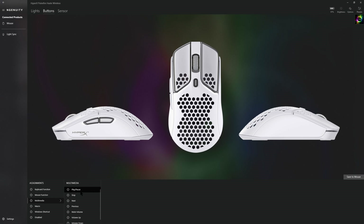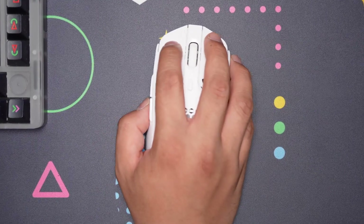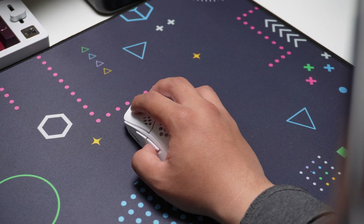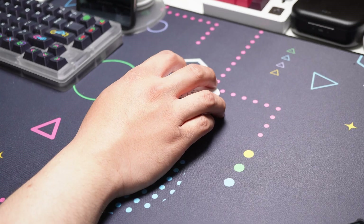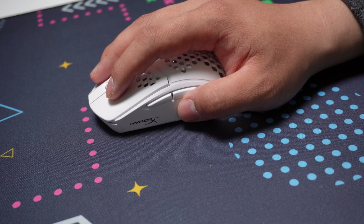How does the Pulsefire Haste perform in games? I mainly play Apex and the natural position my hand falls into is a claw grip, with the back of the mouse firmly butting against my palm. This gives me a good sense of wrist movement, while giving me the wiggle room to make micro adjustments with my fingertips. The texture and weight help with arm aim movement, and picking up the mouse, I don't feel like it would slip out of my fingers.